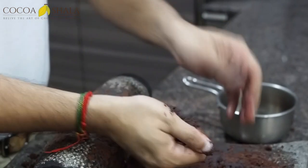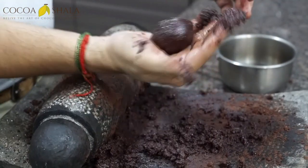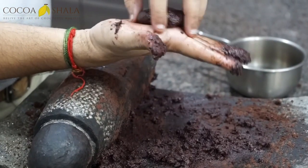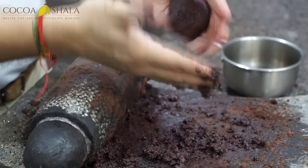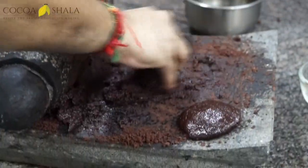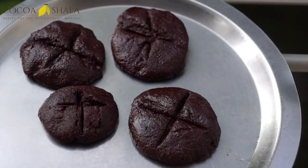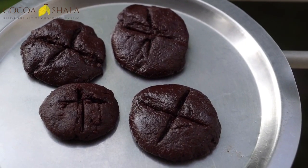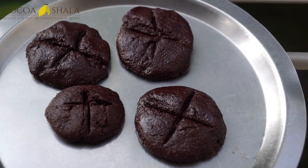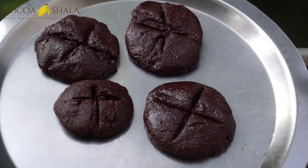With sanitized hands, we form balls which we then press flat to make them palm-sized. These are the four tabletas we've made — Mexican hot chocolate in solid form. We'll go ahead and make some hot chocolate with this very soon.